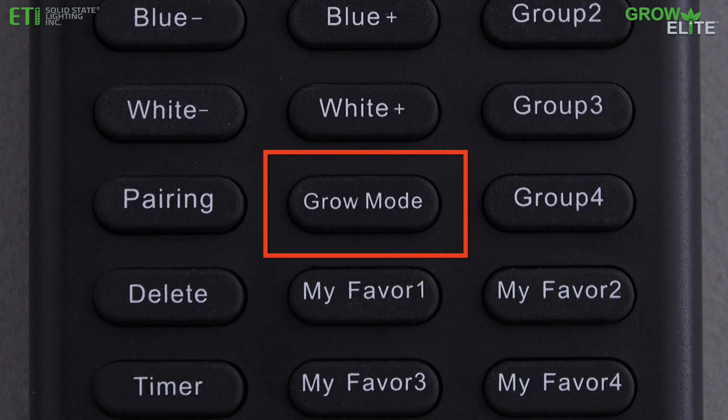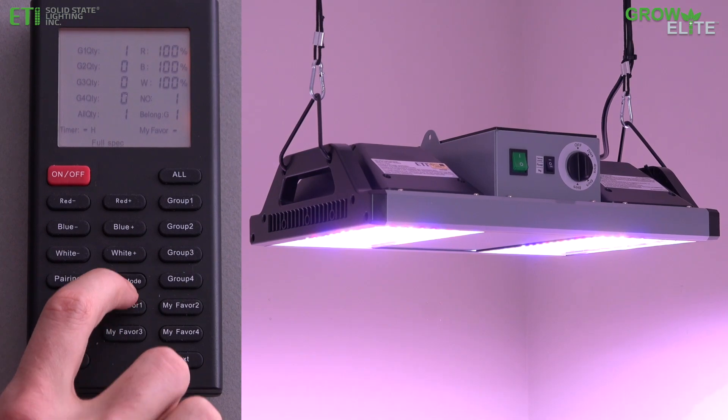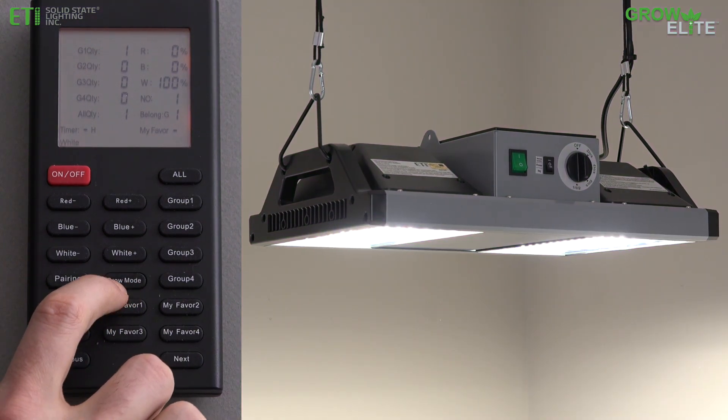Press the Grow Mode button to select from four grow modes: Vegetating, Full Spectrum, White, and Flowering.